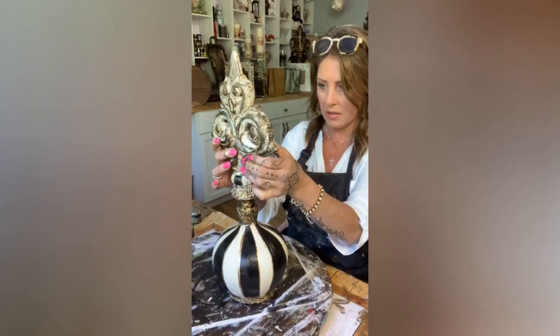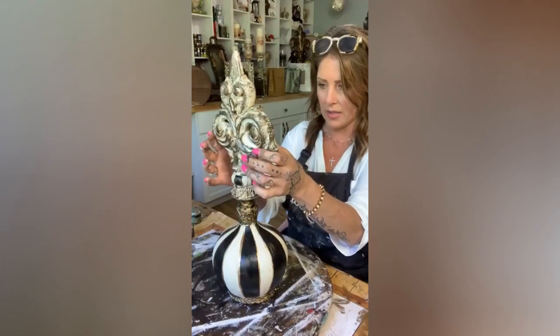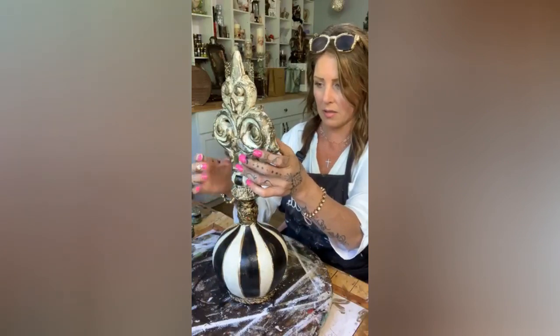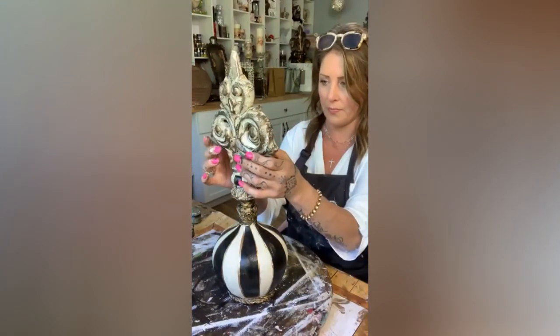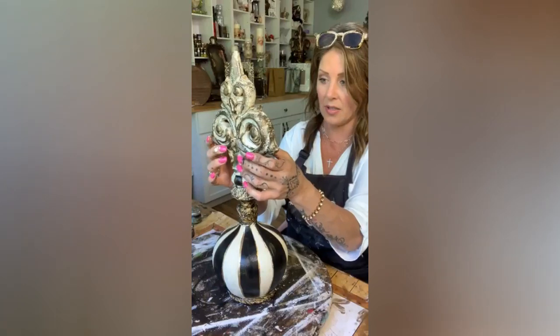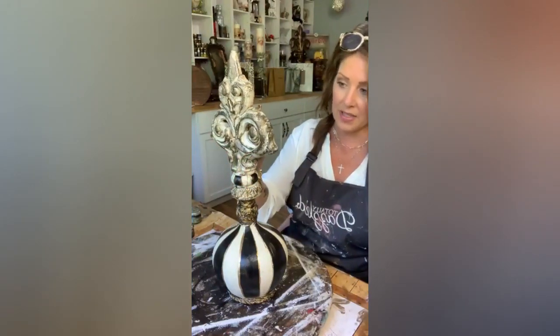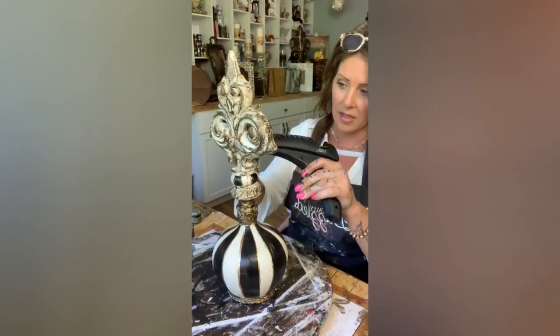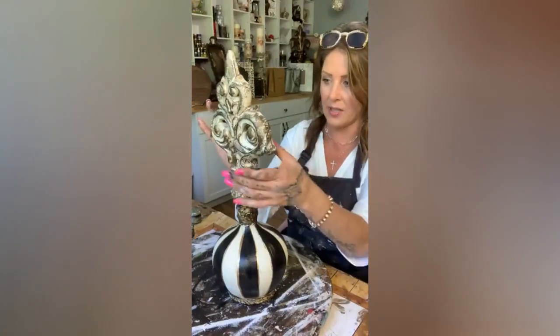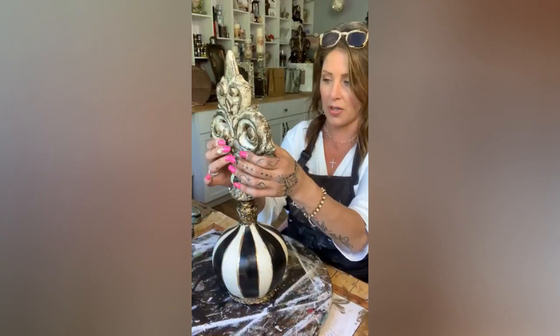Just getting it on so you guys can see it. I'm probably gonna have to seal the topper with triple-thick Duraclare.